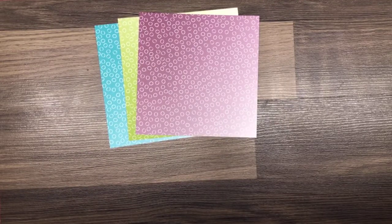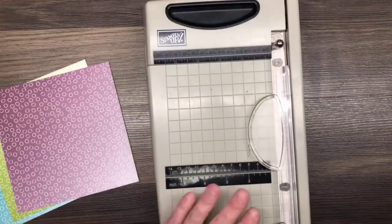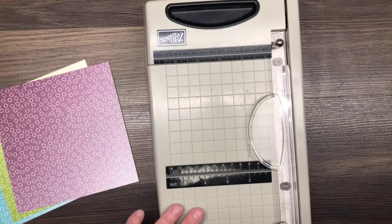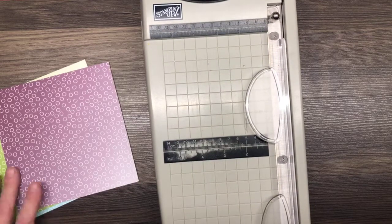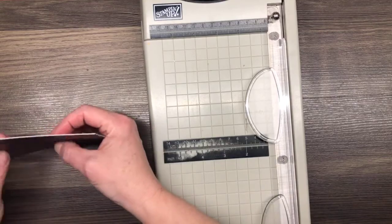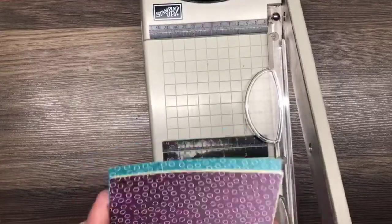We are going to bring in our paper trimmer — I'm going to use this big one tonight. Let me make sure I'm in the frame. I am. I'm going to do all three of these together at the same time.